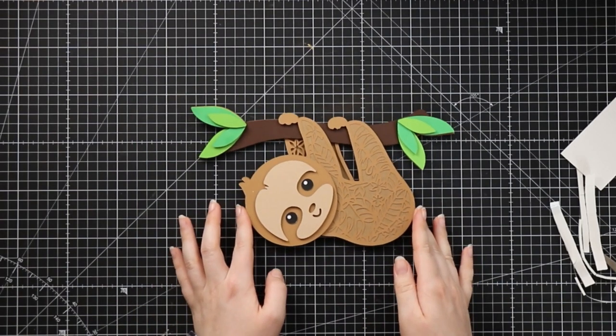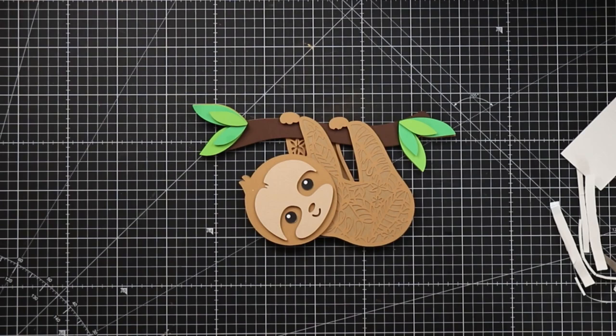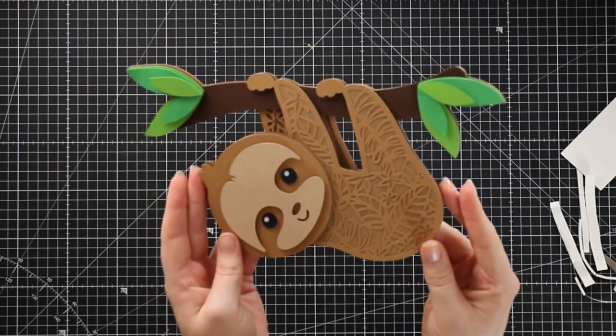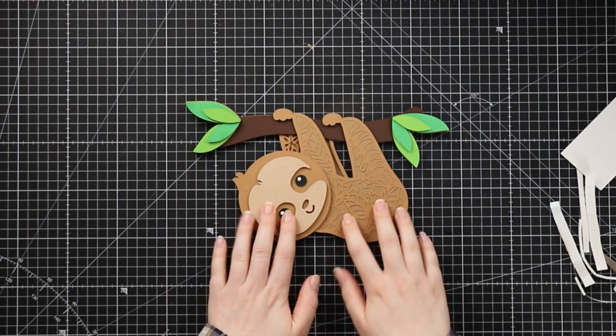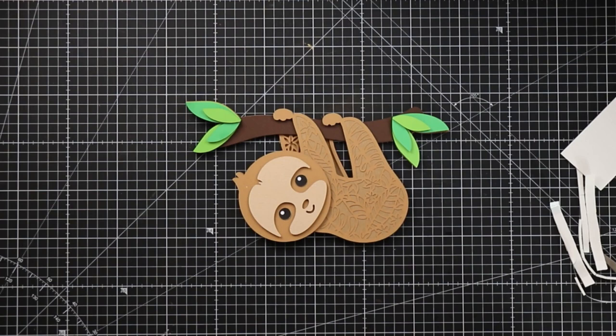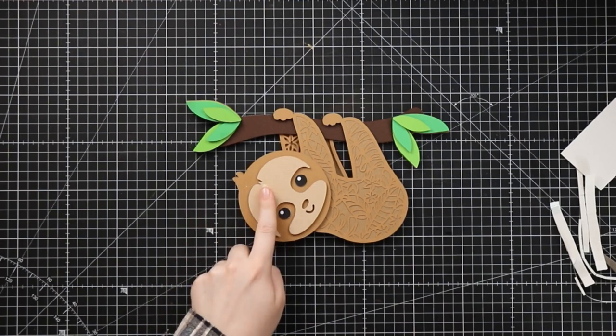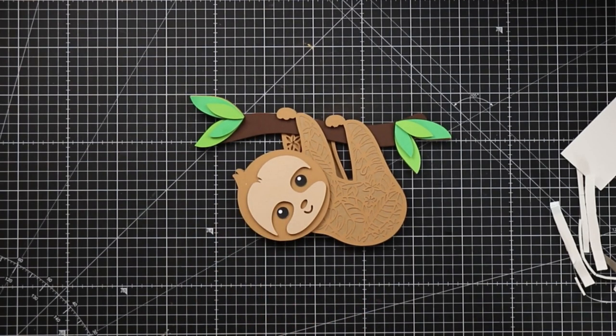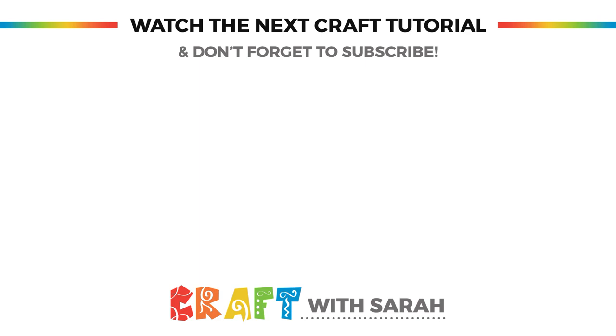Our lovely little sloth is all finished. I think he is super cute and I hope that you like him too. If you enjoyed this video please give it a thumbs up and subscribe to my YouTube channel for loads more Cricut craft tutorials. Don't forget to get this free layered sloth SVG to cut with your Cricut or other cutting machine - head on over to craftwithsarah.com. Thank you for watching. Bye!